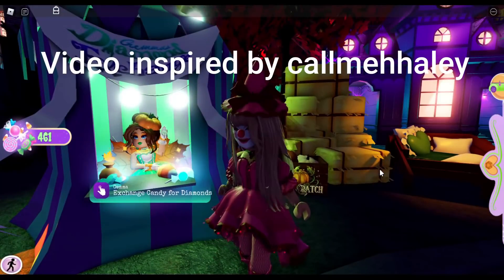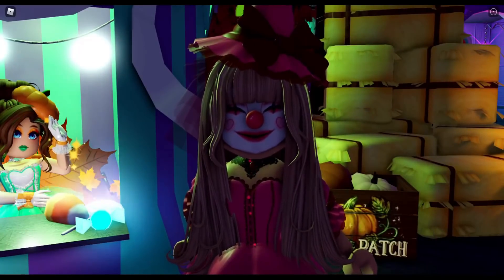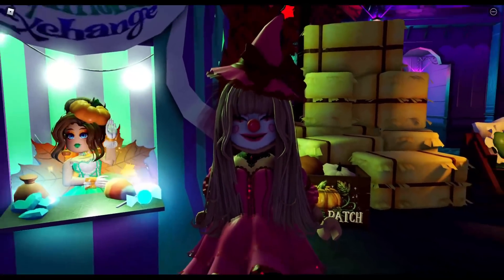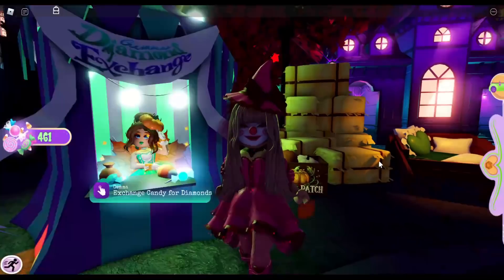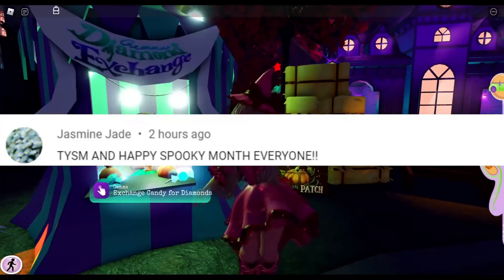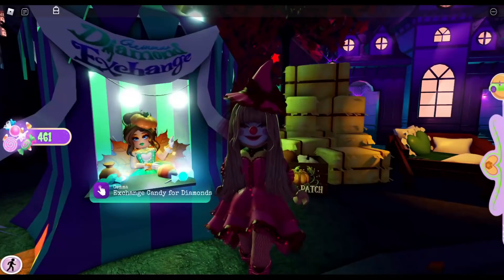Before we get started with the video, please let me know how you are loving the update down in the comment section below. If you're tired of trick-or-treating, there's a new mini way coming to grind for candy in one of the houses, so that's exciting. The comment shout out for this video goes to Jasmine Jade. If you'd like a comment shout out, make sure you like, subscribe, and turn on that bell notification.